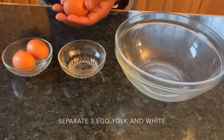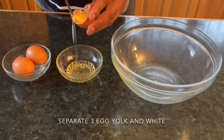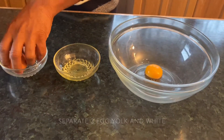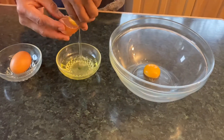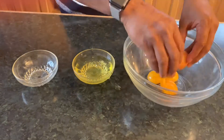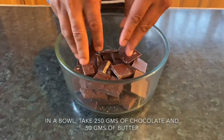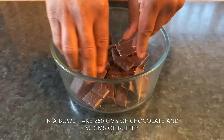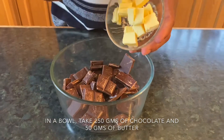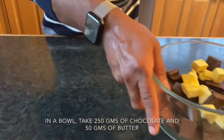We have three eggs here. Let's separate the egg white and egg yolk — put the egg yolks into a bigger bowl. In a separate bowl, take 250 grams of dark chocolate and just break them with your hand into smaller pieces so they will melt quicker. Here we add 50 grams of unsalted butter, and we keep this mix on the side.